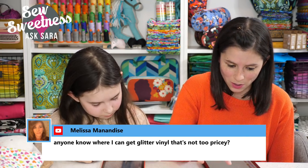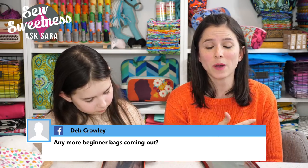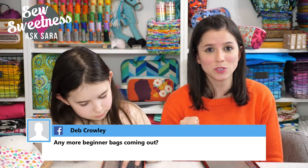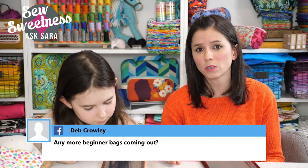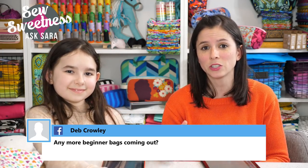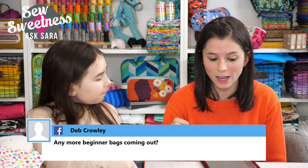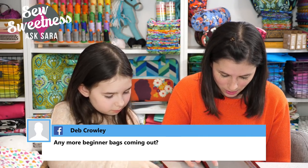Deb asks: any more beginner bags coming out? That new crossbody bag will be perfect for a beginner — I haven't written the instructions yet, but I think it'll be around 20 steps, a really quick sew. That's great for beginners as well as people sewing for craft fairs or markets. The key for craft fair sewing is making things that look nice but are fast to sew and don't need a lot of supplies, and this bag will definitely deliver that.